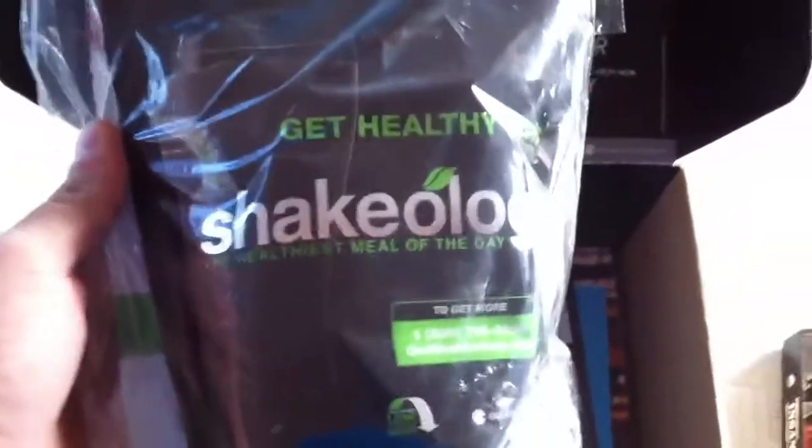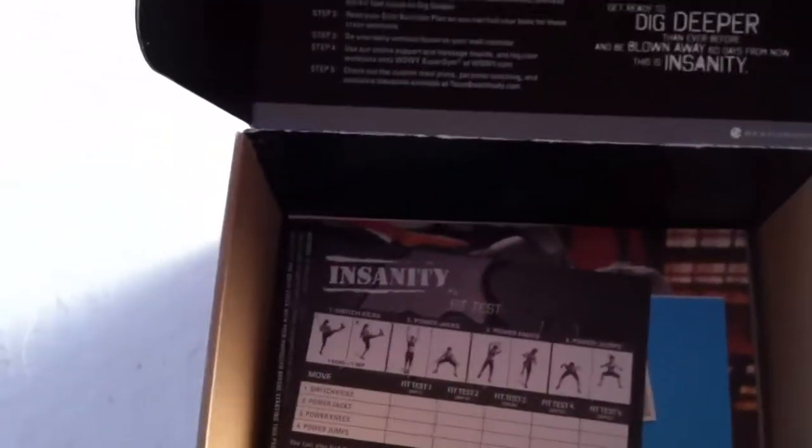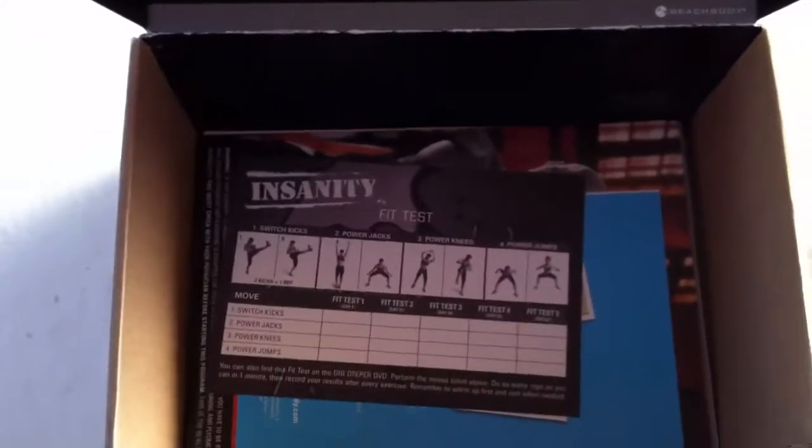I've got a free sample of Shakeology. I don't know if I would recommend that or not — it seems like it's just a protein shake, and fairly expensive for just a protein shake. I would say look at the ingredients and compare it to your current protein shakes if you're taking protein powders, and go with what you think is best. You could probably buy a five-pound bottle of protein powder at the local vitamin store for roughly 40 bucks. The Shakeology is like $38 or $40 for a small bag.